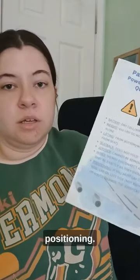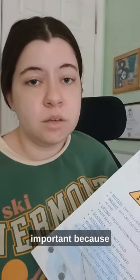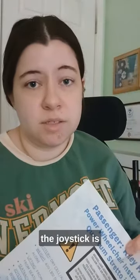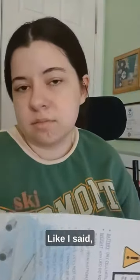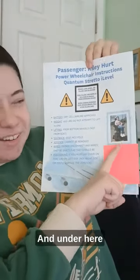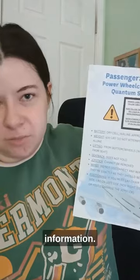It has information about positioning. This is really important because if they need to lay it on its side, it can't go on the side that the joystick is on — it's fragile. And it has my picture, and underneath is my contact information.